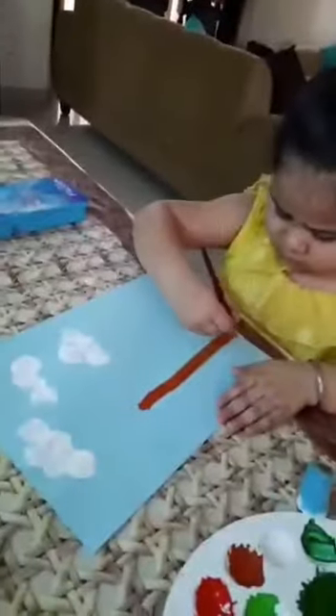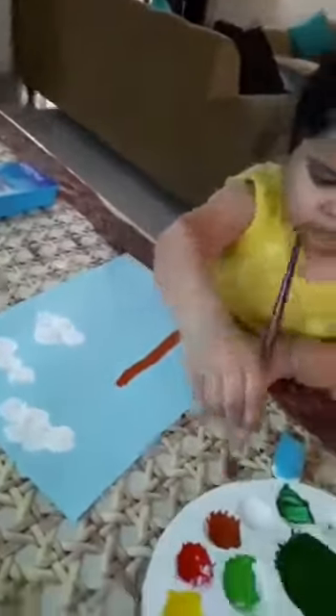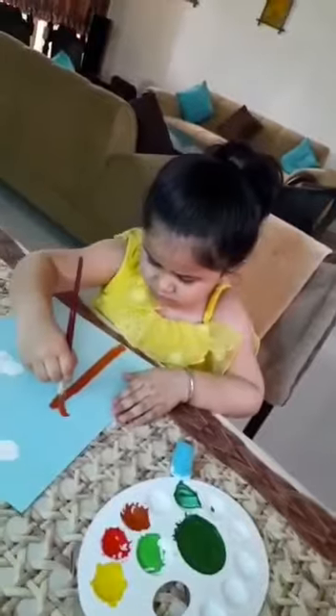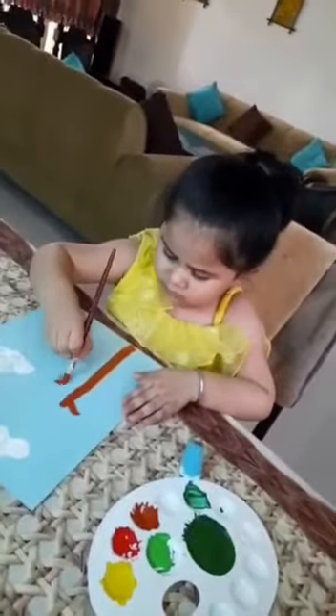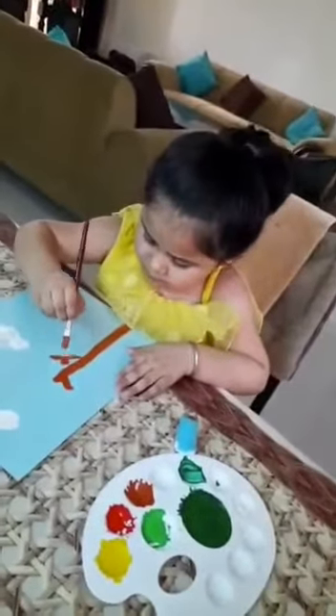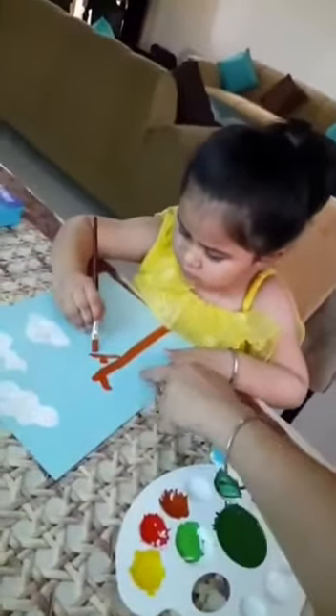Yes, now make branches, make branches. Now make branches, take a look. Branches. Yes, one more — yes, very nice. Make this side also like this.